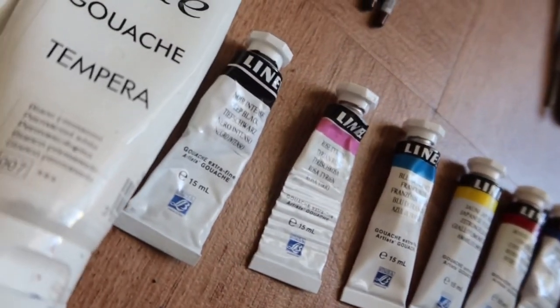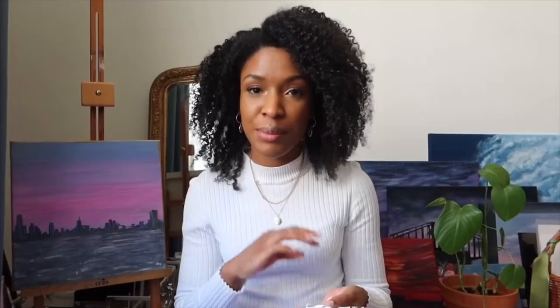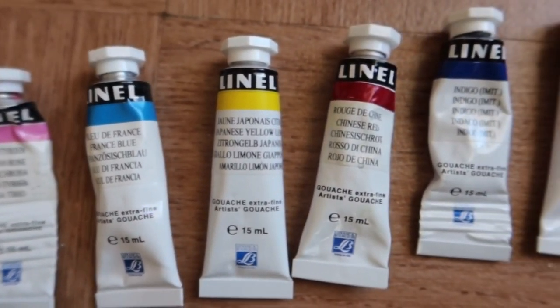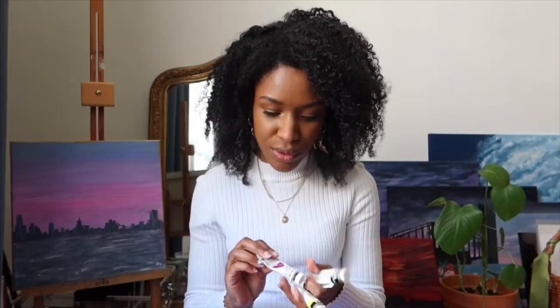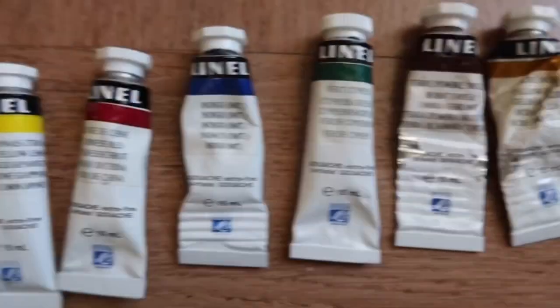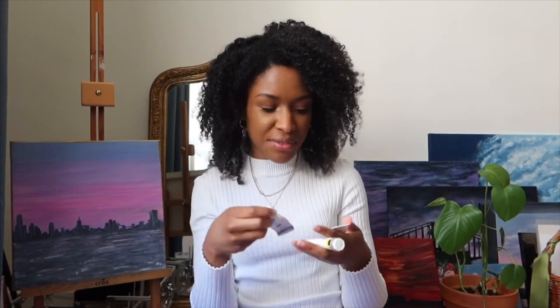Obviously you need some paint. I have different tubes — I mostly use two brands: Le Franc Bourgeois, with the range called Linel, and also Talens. Both are artist's gouache, extra fine, and I really love these brands.